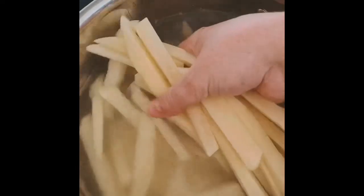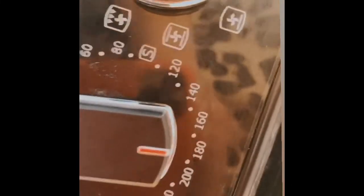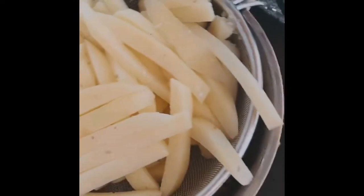We've got our lovely fat chips in a pan of salted water. We're going to turn that on now and power boil them. Preheat your oven to around about 180.